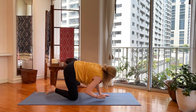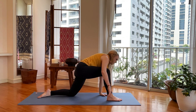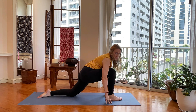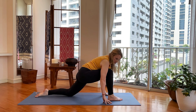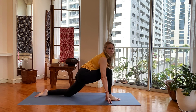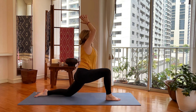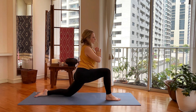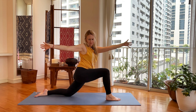Press yourself back up, bring your left leg back in. Take your right leg and bring it between your hands — setting up for low lunge. Make some space if you want, get your low lunge foundation strong before you rise up. Inhale, hands to heart center, sweep them open towards the right — jazz hands if you want! Why not? It's always fun.